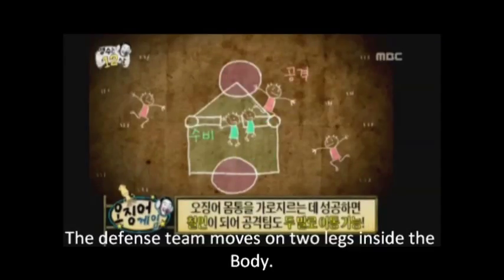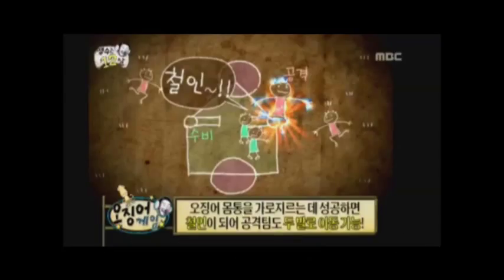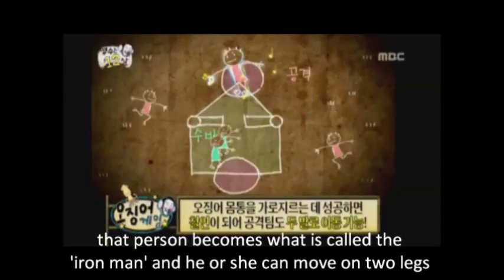The defense team is allowed to move around with both two legs. Also, if the offense team succeeds in crossing the squid's body horizontally, that person becomes what is called the Iron Man, and he or she can move with both two legs.